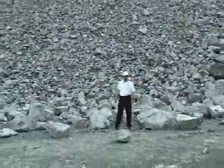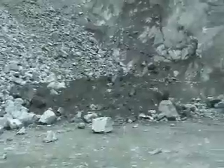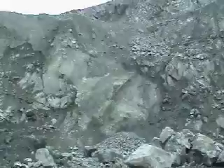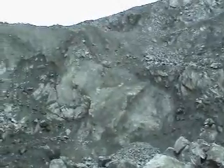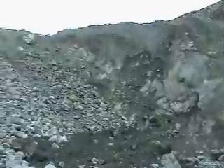While we're down here, why don't we swing around and give them a view of an unblasted mining face. You can see the fracturing in the rock. This quarry lies along the San Andreas Fault, so we get that natural fracturing instead of just being a solid face of granite.